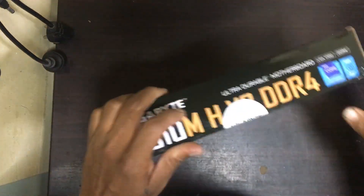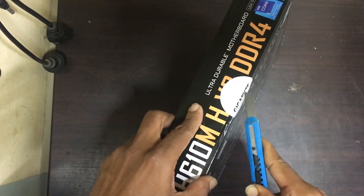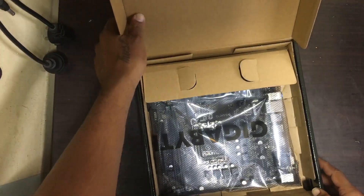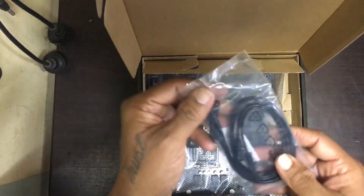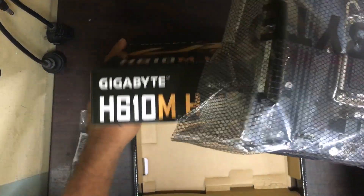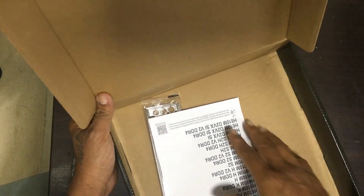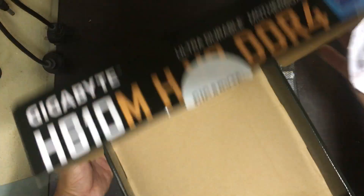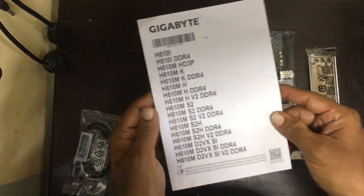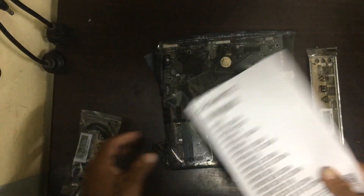Now we will unbox it. The board came like this — this is the SATA cable, and this is the motherboard. Apart from this board, you will also get one manual.